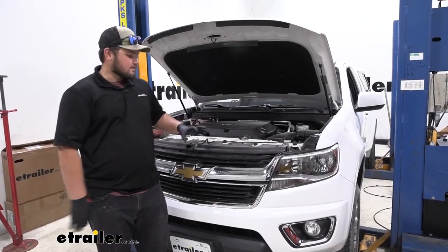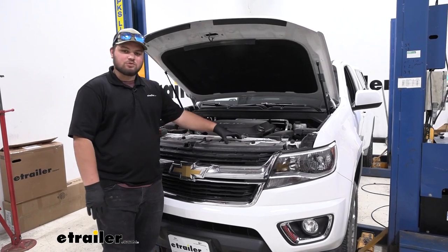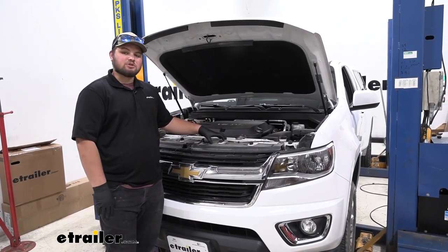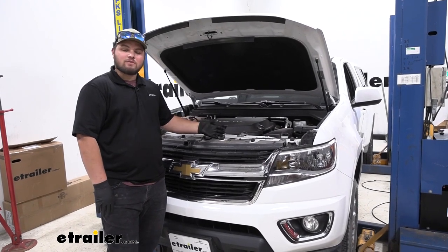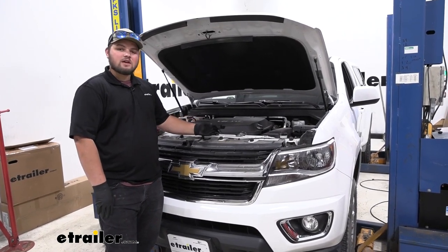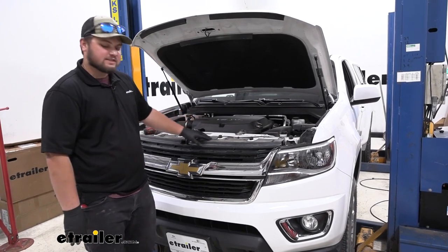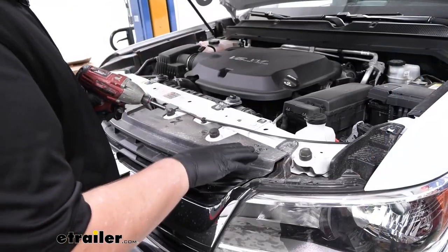To start our installation, we're going to want to pop our hood. Now some models are going to have a plastic threshold right here. Ours does not, but if yours does, there's going to be nine plastic pushpin fasteners. You're going to want to remove those with a small flathead screwdriver and a trim panel tool. Since ours doesn't have one, we'll just be taking off this top cover. We're going to have six of those T15 bolts. We'll go ahead and get those taken out.